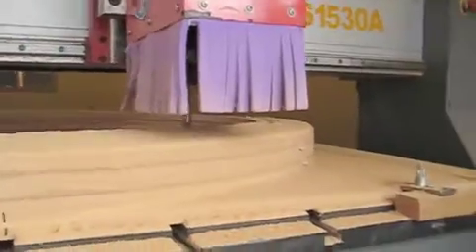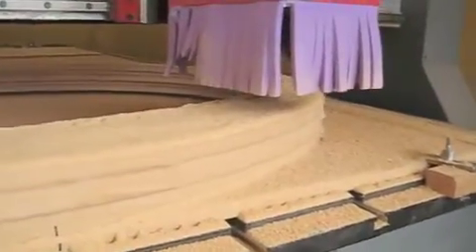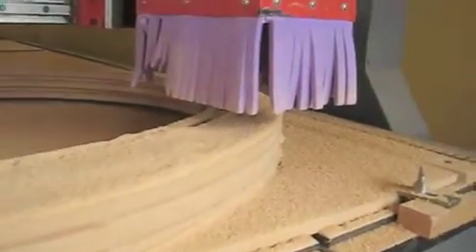Now the CNC is setting to work to tidy up the frame and then mill out the OG 3D profile.